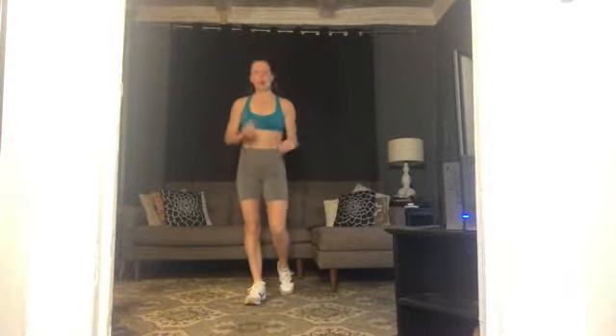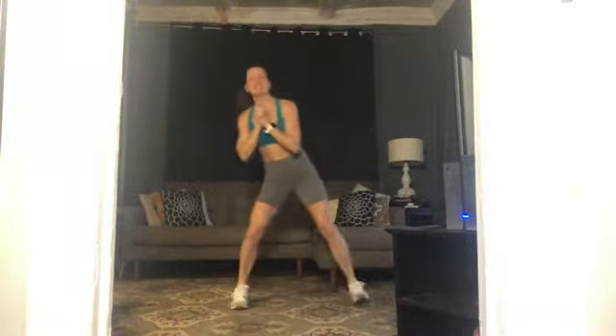Hi everybody, welcome to total body conditioning with Shane Staley. If you have some weights, grab them — heavy, medium, and light — plus a mat, a towel, and some water, and we will get going. Make sure as always to modify what you need and take care of yourself. Let's go!